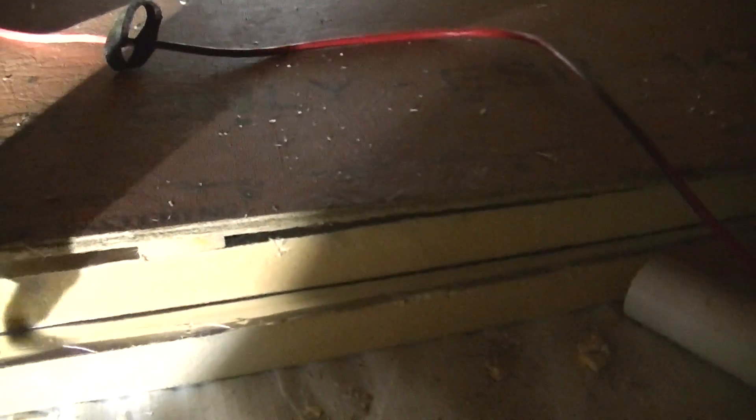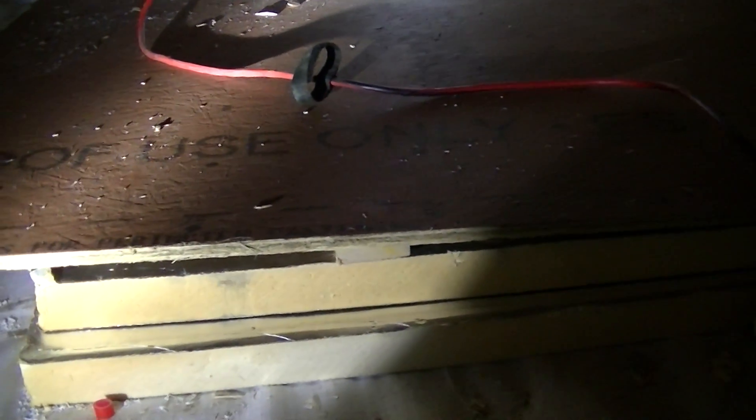This is a mock-up with what the floor is going to look like. Essentially it's 2 layers of foam board, followed by 1x3 strapping, and then the OSB on top. So we have 4 inches of foam, then a small air space, and the wear layer which is just going to be this OSB. That's what the whole floor is going to be.